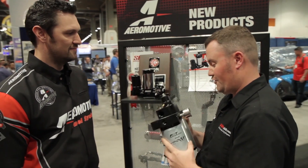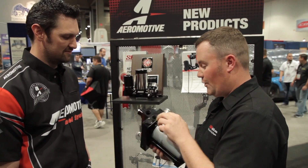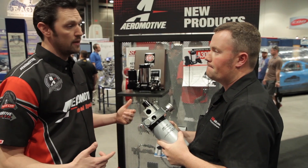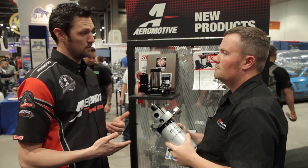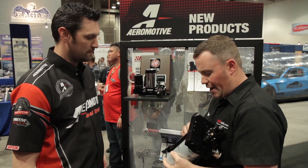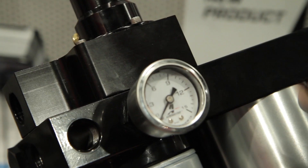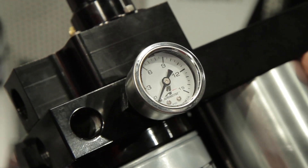That is a huge development in usability and durability. Now, we have some ports on here for you guys in cold-weather climates — we're heating up fuel here. We have the ability to plumb in engine coolant into the block to help heat the block and keep the fuel from gelling in extreme cold climates. And there's a gauge port on the back — you can hook a gauge up to it, so there's no more guessing at what your pressure is. You can get an accurate pressure reading.